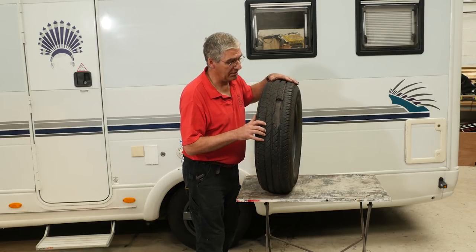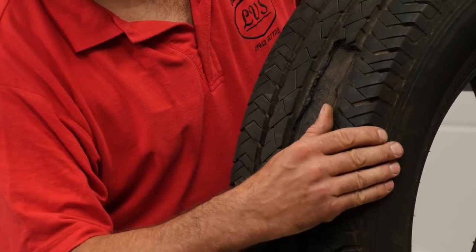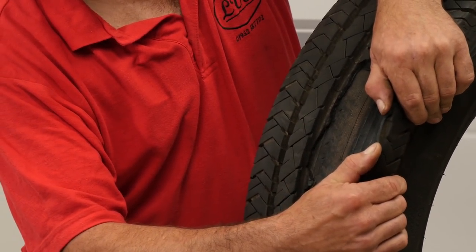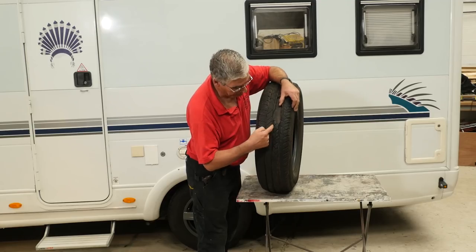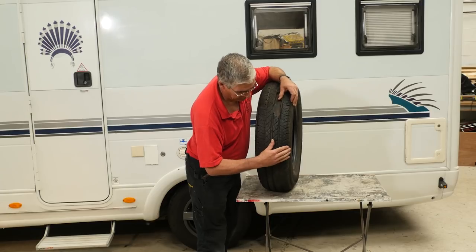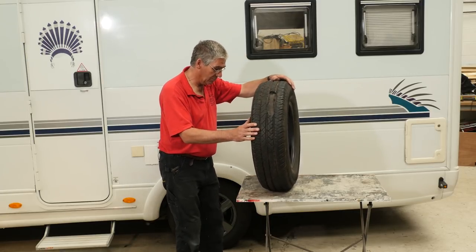You can see the chunk of tread that's missing, and you can see it right down to the cords. The tread is completely delaminated from the carcass of the tyre and it's cracked deep in the tread all the way down. That section has separated from the inner carcass. How this tyre survived a 70 mile journey, I'll never know, but it did.